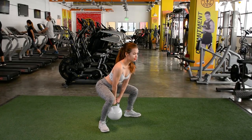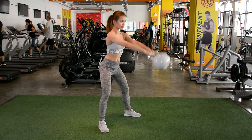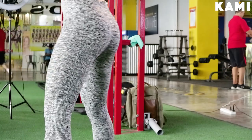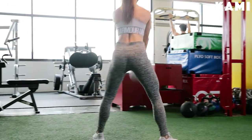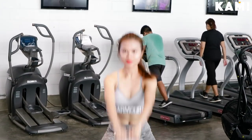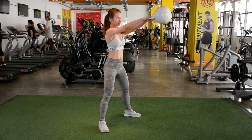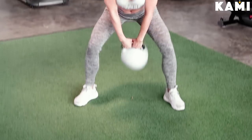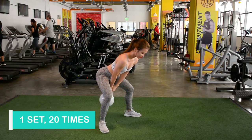The third exercise is called the kettlebell swing. You go down to a squat position with the kettlebell in between your legs, then stand back up with the kettlebell in front of you, then go back down. Bend your knees a little and push your bottom backwards. Remember that for the kettlebell swing, you do not use your arms — you push your hips forward and that's where the force will come from. Don't forget that when you reach the apex, you have to squeeze your butt. We'll be doing 20 repetitions.